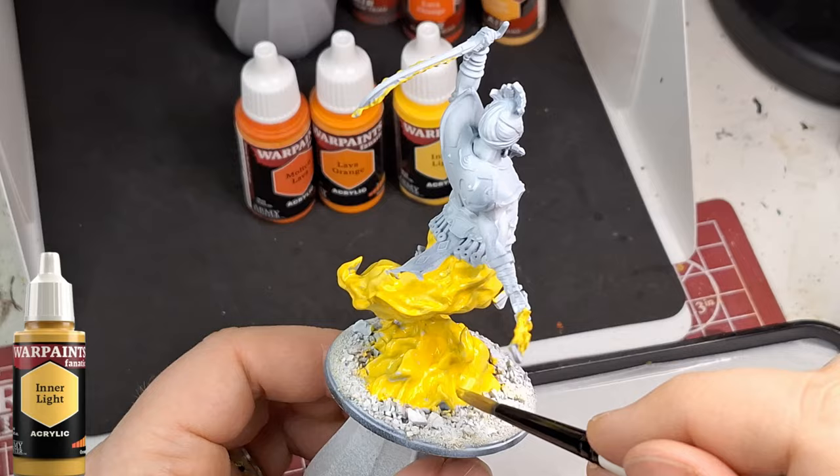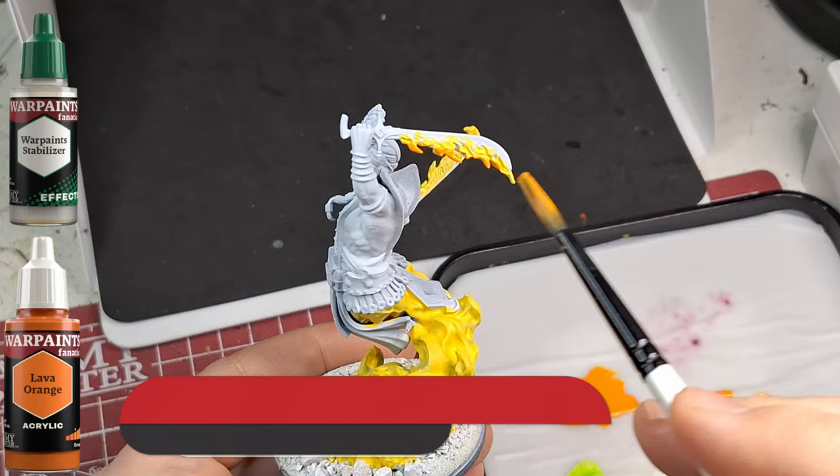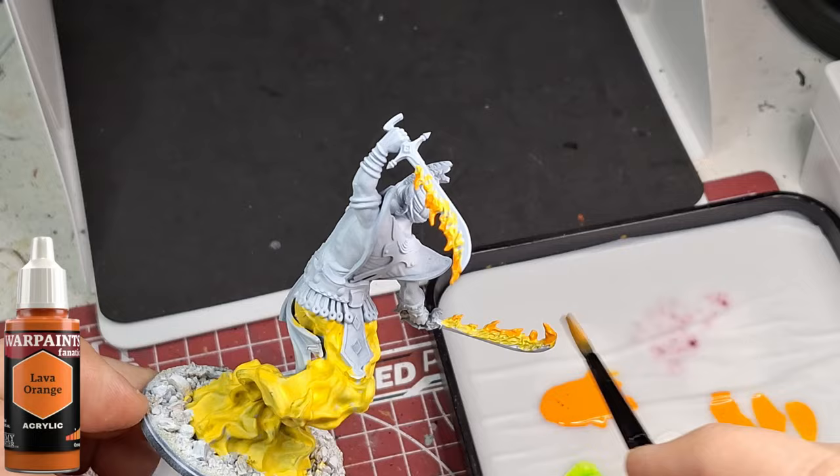We're using Inner Light - a flexible triad in the orange colors. As you can see, it covers beautifully over this matte white. The reason I used matte white and not black is because I wanted the colors to really pop. The next color we're using is Lava Orange.